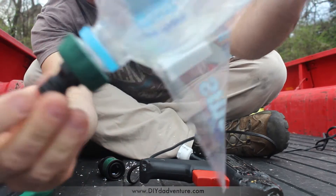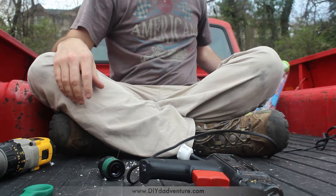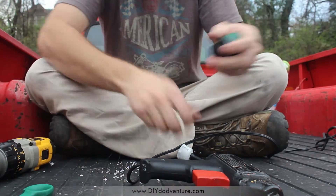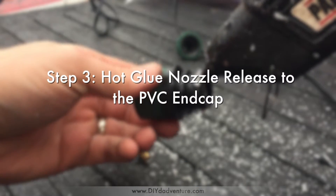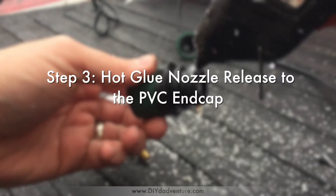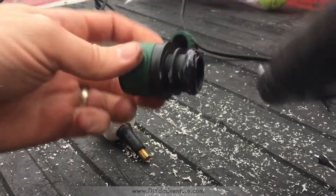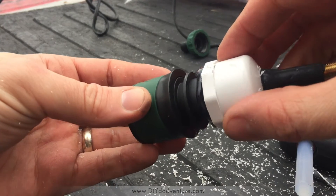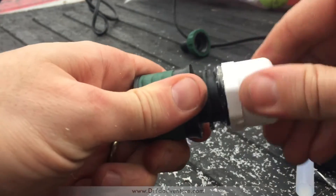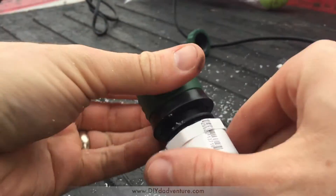I'm pretty sure it's now well attached. Do the same thing here — make sure you get plenty of it. Make sure your hot glue is very hot because you don't want it to already be drying once you screw it on. All right, screwing this on — now you've got your hot glue seal there.